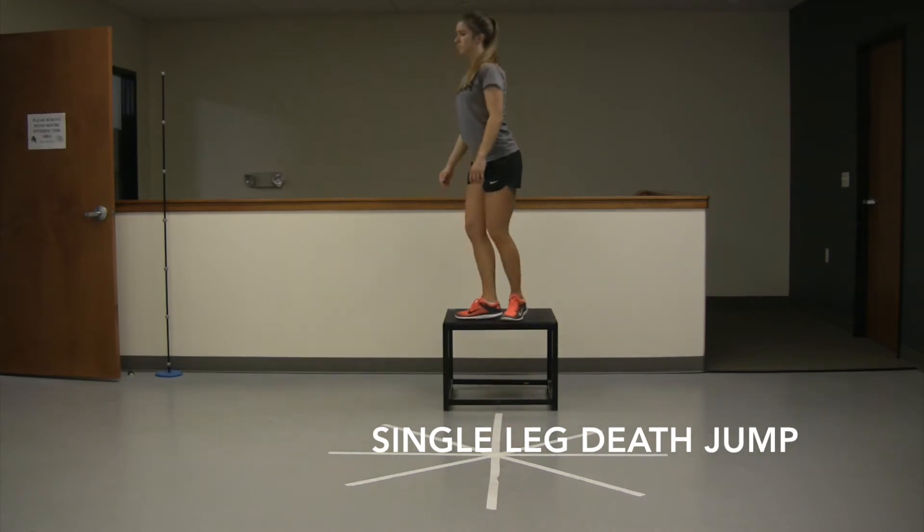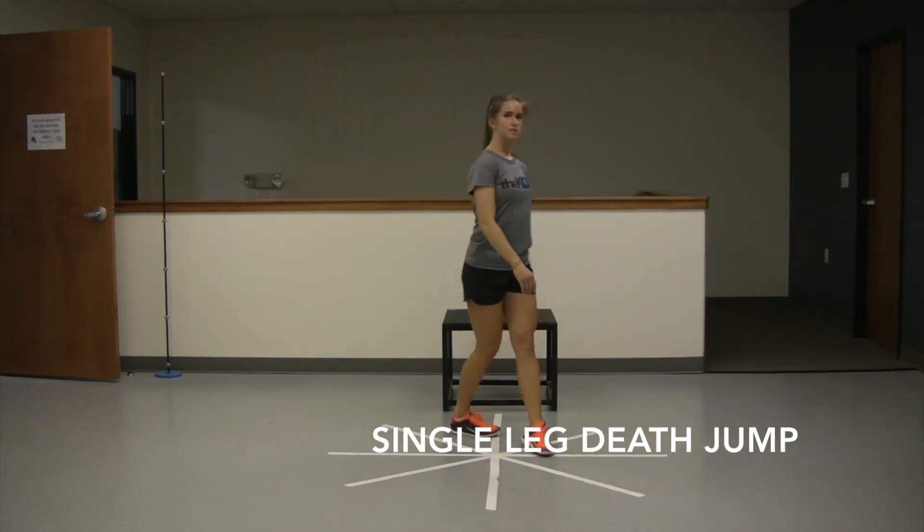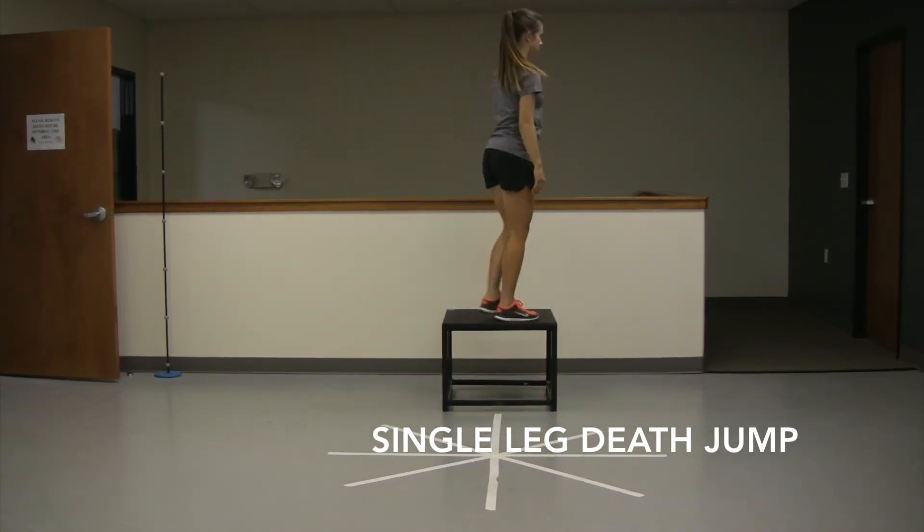Looking at all these same principles: no valgus, no hip drop, no side bend of the trunk, no rotation of the trunk. Again looking at it from the lateral view, you can appreciate a lot of those angles better.